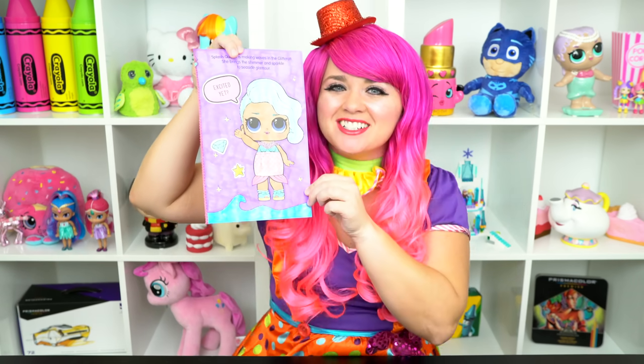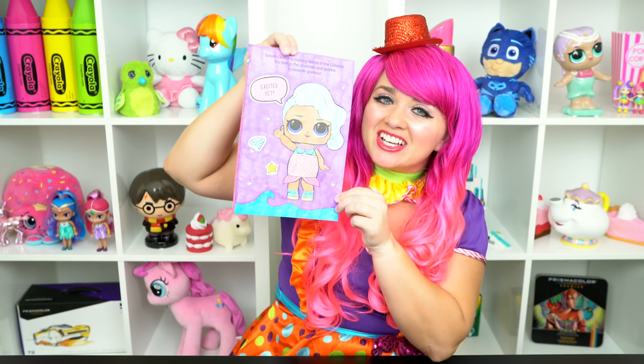All right, guys, thanks for watching. I'm Kimmy the Clown. Hope you had fun clowning around with me today. This picture of Splash Queen turned out glitter-tastic. Have a colorful day and I'll see you tomorrow. Bye!